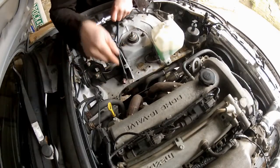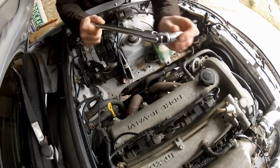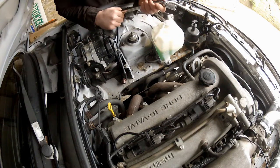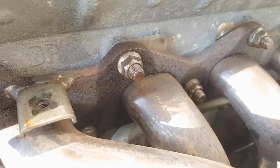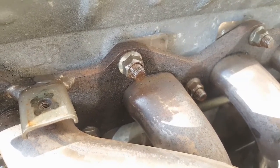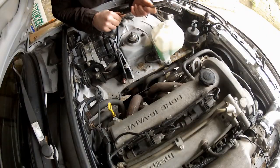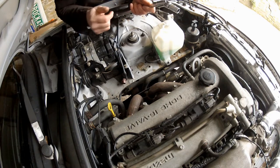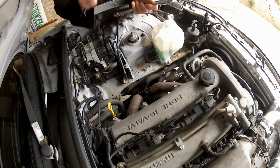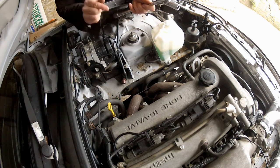I've got those three nuts out from underneath — the manifold is now separated from the mid-pipe. You're going to need a UJ adapter on your socket to get those out; there's no other way. Now I'm focusing on the exhaust nuts. These things are notorious for being a pain no matter what the vehicle. The heat cycles they go through really get them nice and crispy, which is why I gave them a good soak in penetrating fluid. I'm going to go at them nice and easy, because if a stud breaks, you're in a world of pain.